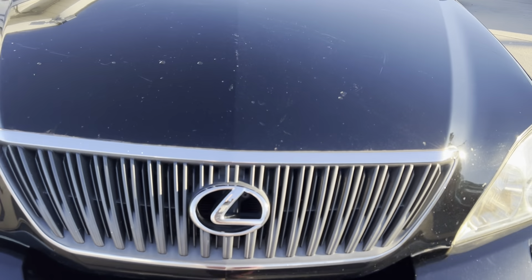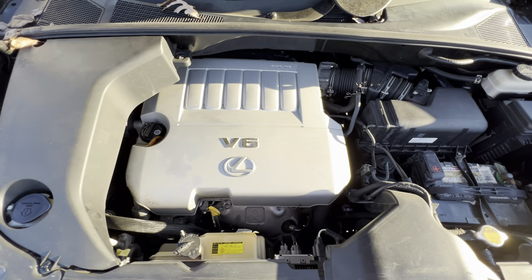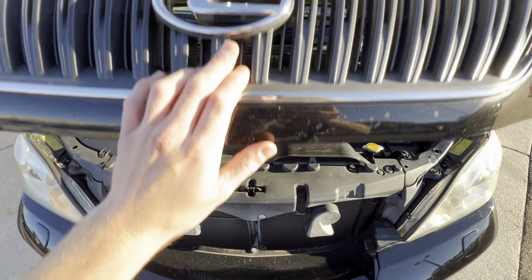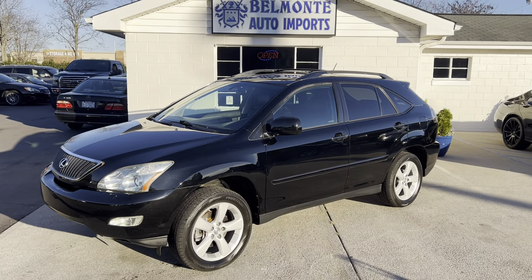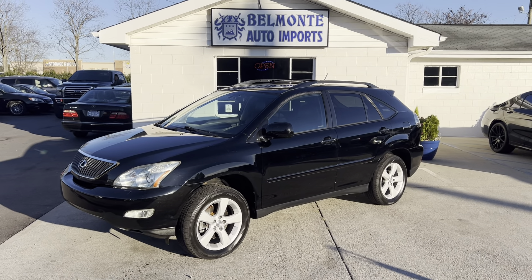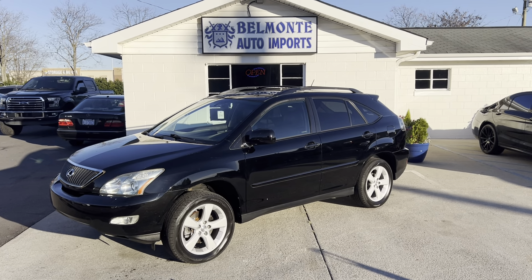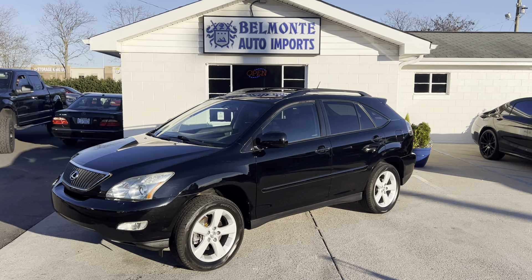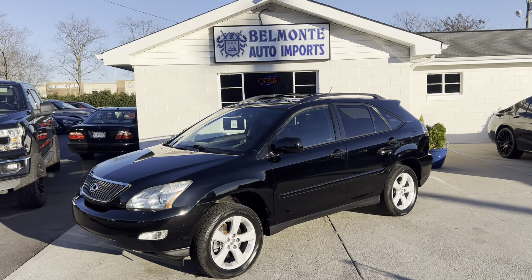All right, take a quick look under here before I let you guys go. It's just that 3.5 V6 running real smooth. Well, there you have it, folks — that was the 2007 Lexus RX 350 here at Belmonte Auto. If you're interested in this vehicle, head over to our website at www.belmonteauto.com. There you'll find pricing, pictures, information, CarFax, and such. We hope to see you there and look forward to working with you. Y'all have a wonderful day, bye!